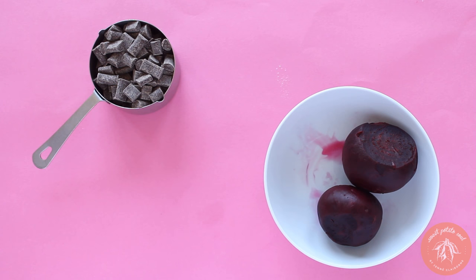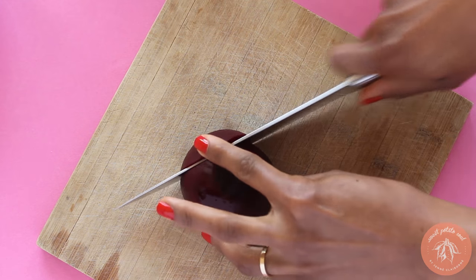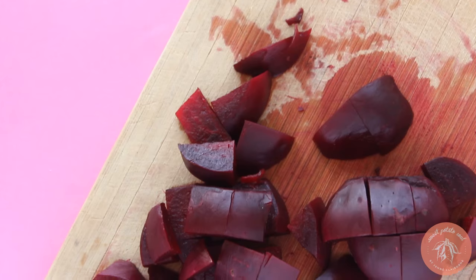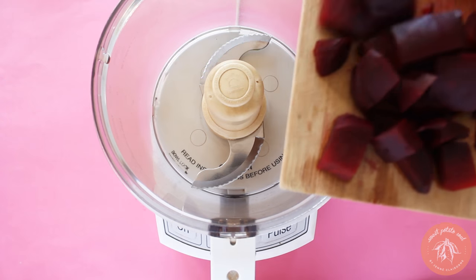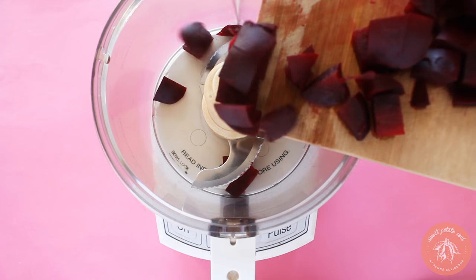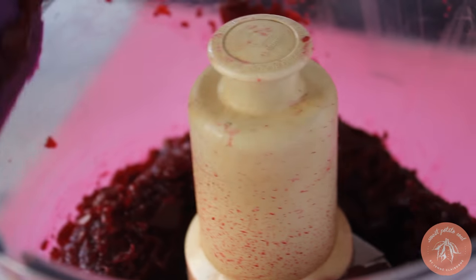First, we're going to get our beets and our chocolate ready. After boiling beets and peeling them once they're cool, I chop them up and put them in the food processor. Blend them until they're almost pureed — there can be a little texture.